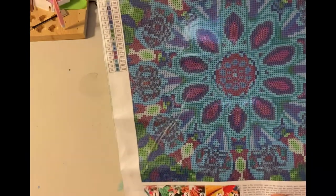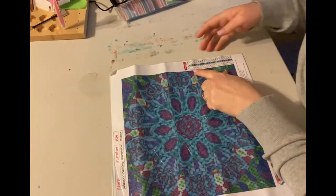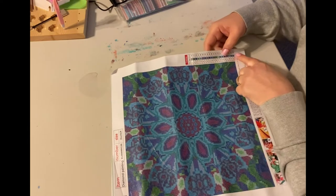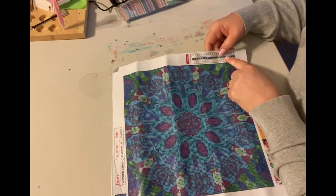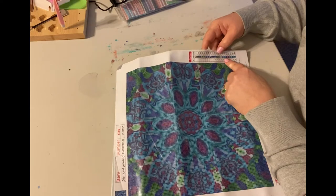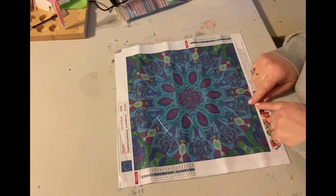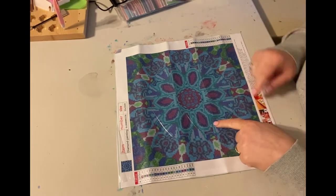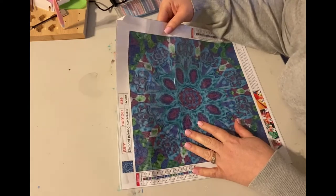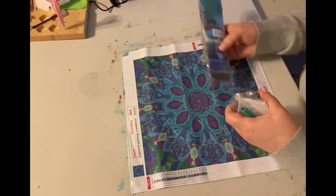We've got 20 colors and just a couple of symbols — about six symbols, letters, and numbers. One of the things I noticed on this canvas is that there are really small areas and the numbers are small. They're clear, but they're very tiny, and I wonder if it's because it is a square. So this is our tool kit. This is the first time I've gotten blue wax — I don't know if it's going to be any different than the pink wax. If any of you have used blue wax before, let me know if you see a difference.